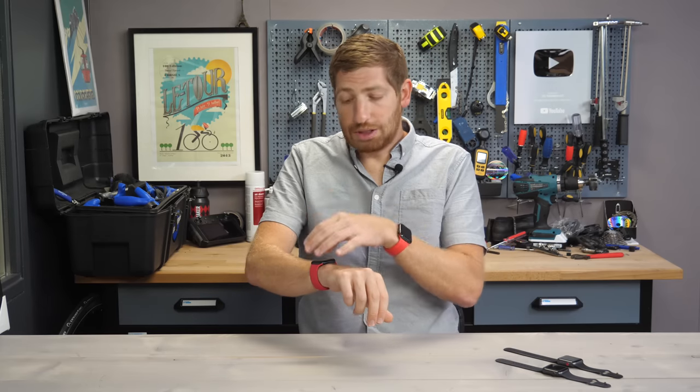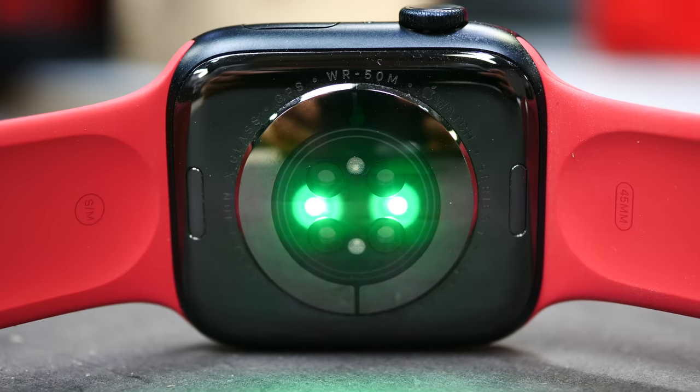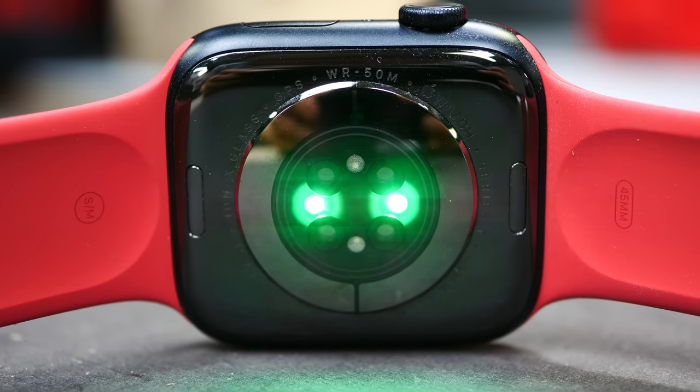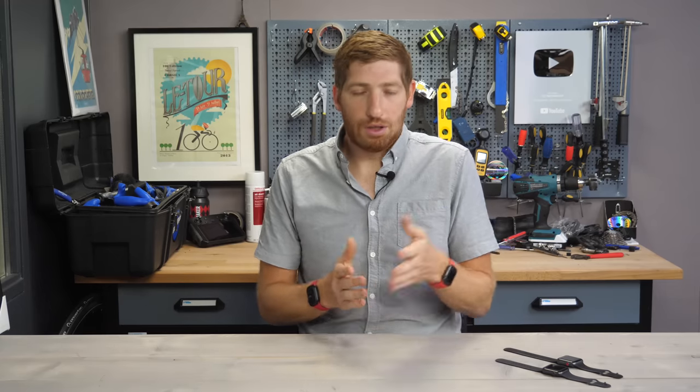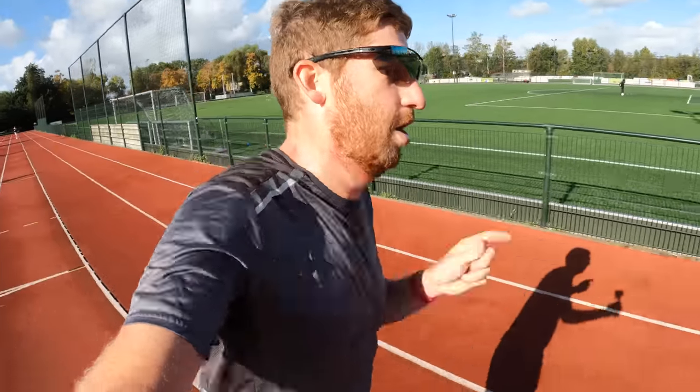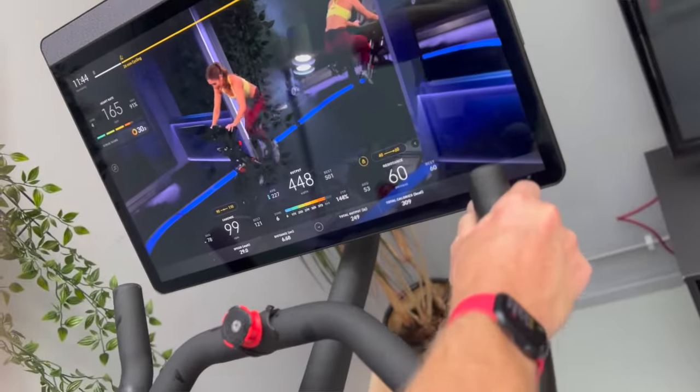Still, all of those features are on watchOS 8 and not specific to the Series 7. The question then becomes: are there changes in the Series 7 that might make it either more or less accurate for workouts? The only way to find out is to do some actual workouts. I'm looking for data in two areas: how does GPS handle outside in both easy and tough conditions, and how does optical heart rate handle both outside and inside through easy and tough conditions?